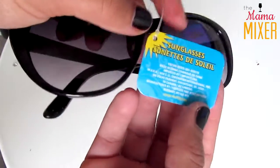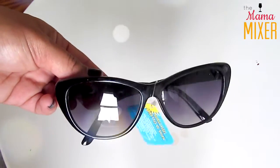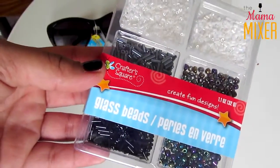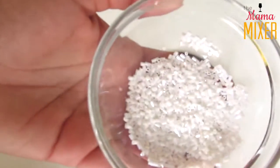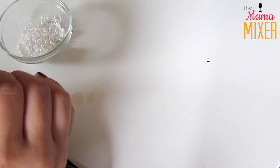Moving on to our next pair of shades — I'm taking these cat eye frames that I got from the Dollar Tree and they are just adorable on their own. I'm probably going to go back and get another pair. Now you're going to want to use whatever embellishments you're going to use. I'm using these glass beads that I got from the craft section, and you're going to want to use super glue or E6000, some type of really strong adhesive. I separated my beads into just the white because I thought that would look best, but you can use whatever colors you want.